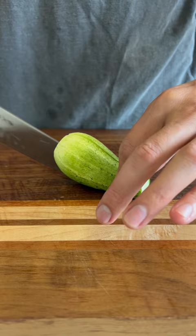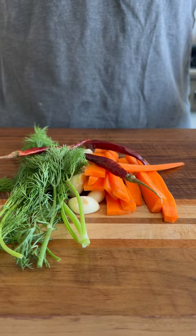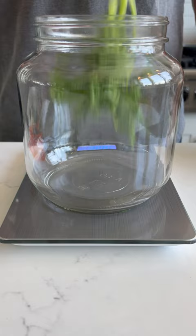Now for the spices. I have garlic, dill, carrots, hot peppers, and mustard seeds. You can add any spices you want, but these are my top five. I then zero a jar on a scale and add my dill and garlic.